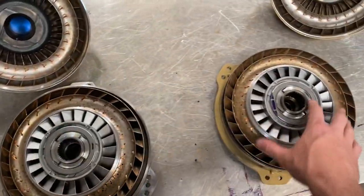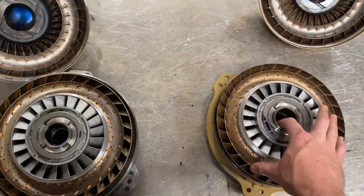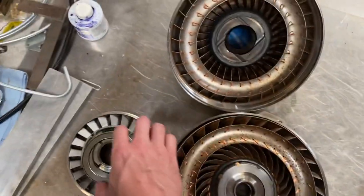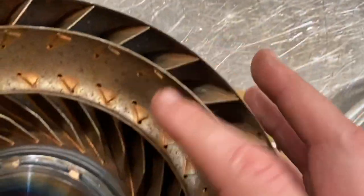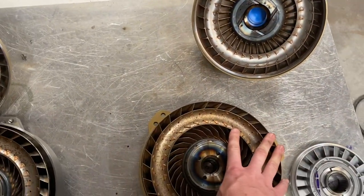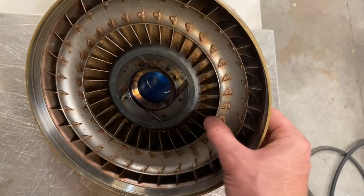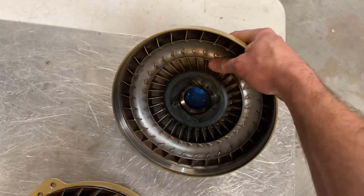Some of the parts are the same from a billet converter to a stage 2 converter — the pumps are physically the same. The billet converter has anti-ballooning; the budget converter does not. A lot of people get really excited about anti-ballooning, but I don't ever see anybody get excited about something I'm pretty proud of: the fact that we fully weld and braze our pumps and our turbines. Especially in a budget-priced product, this is not something you will always see. Fully brazing this pump makes for nice rigid fins — these fins become like little stiffening braces for this pump, making for a nice rigid pump even without anti-ballooning.